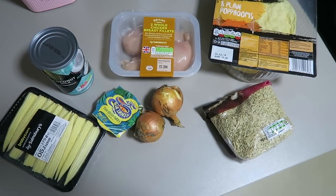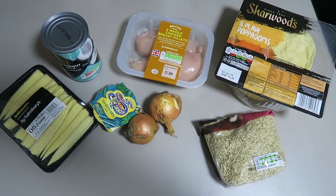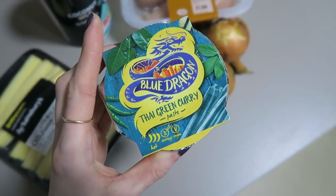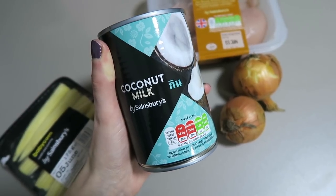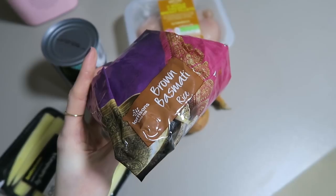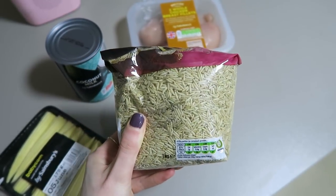So one of my first favourite meals is a chicken Thai green curry. I've been trying to get this right for so long. I've always used the little jars of paste but it just never tasted quite right. Now I've found the perfect way for me to do my Thai green curry. What you'll need is some baby corn, some Blue Dragon Thai green curry paste, coconut milk, two chicken breasts, two onions, and then I like to have some poppadoms and rice with it.